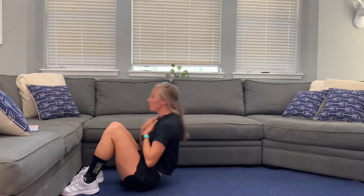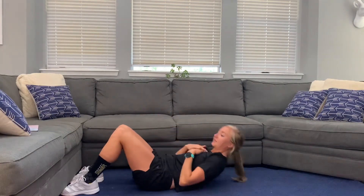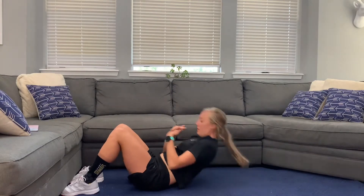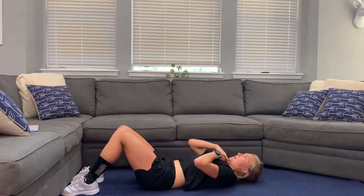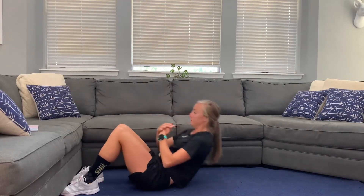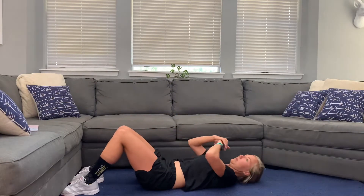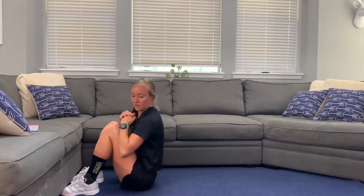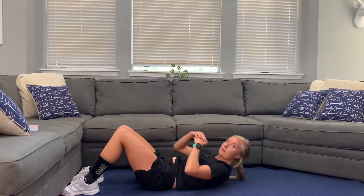We're going to stay on the ground and we're going to do sit-ups. You can do crunches if sit-ups are too much right now — that's absolutely okay. You can see we're kind of alternating between either a core or arm exercise and then a leg exercise, so that way we can keep things moving smoothly and we don't have to take a lot of rest in between, because my legs are resting while I'm doing my core here, and vice versa.